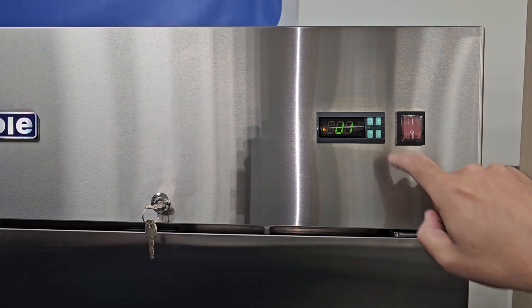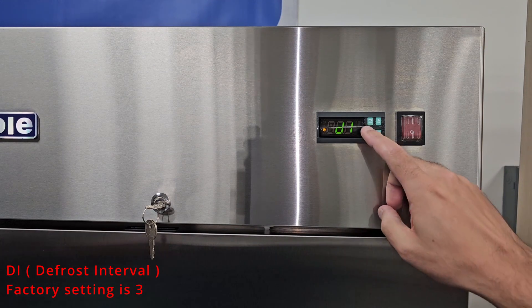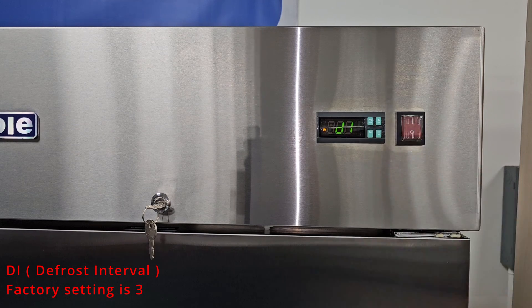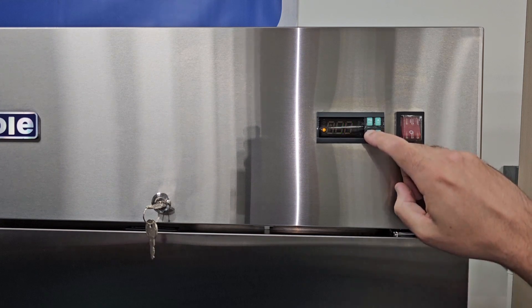The next parameter you'll see is DI. DI is the defrost interval time. The factory setting is 3, meaning the unit will go into defrost every 3 hours. If DP1 is set to 20, the unit has a 20 minute defrost limit every 3 hours. Setting this too high may result in freeze ups.